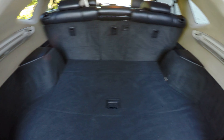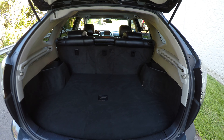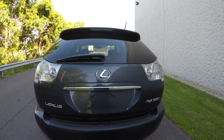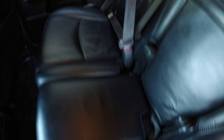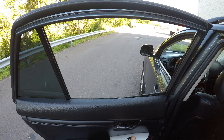Nice clean interior. The headliner looks good. It has the button to automatically close the door. The back seats are in very good condition, and it also has the child safety lock.